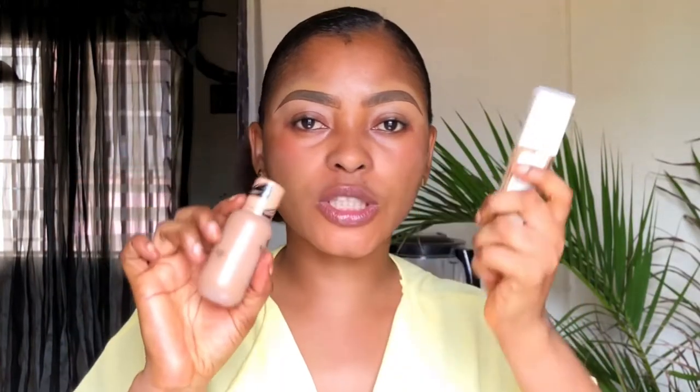I'll be using two foundations: Maybelline Fit Me in 330 Toffee Caramel, and Noban Beauty in My Skin Foundation in QADIA W7. I'll drop one drop of the Maybelline because it's a little darker than my skin, and then about two and a half pumps of the Noban. I'll use my brush tip to mix both of them together. Mixing foundation gives me a better shade and helps me find my undertone.